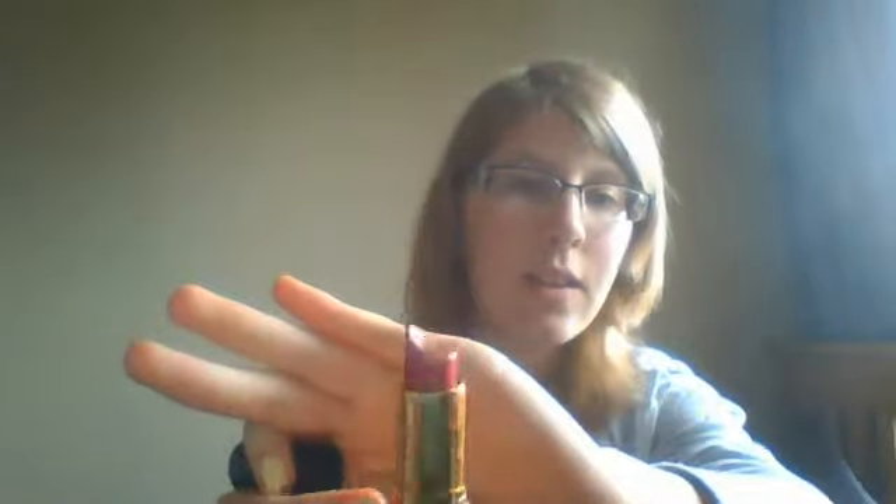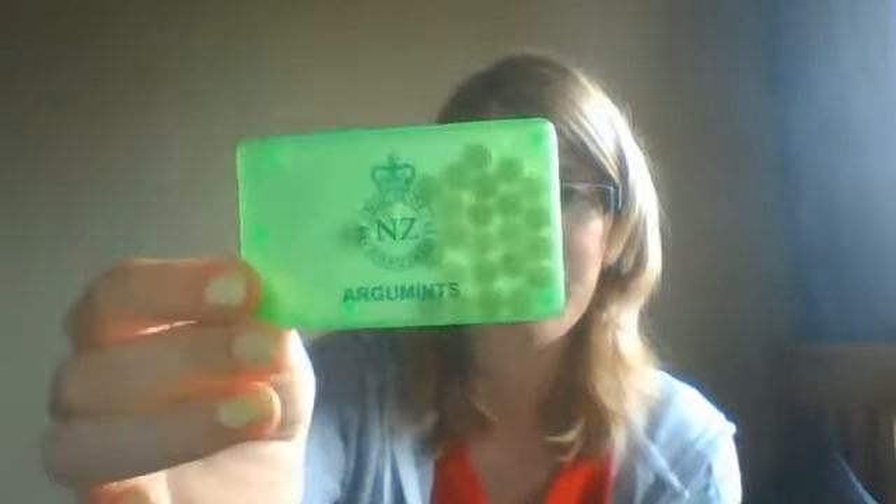In this next pocket, I have some hand sanitiser. I have a lipstick, which is actually a colour I really quite like — it's like a dark pink colour. And I also have these packets of mints, which is from the Beehive, when we went to Wellington. And that's everything that's in that pocket.